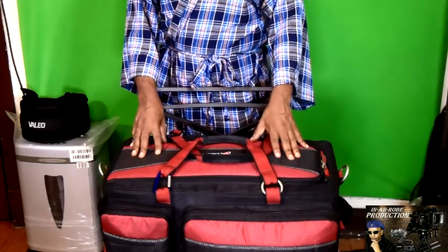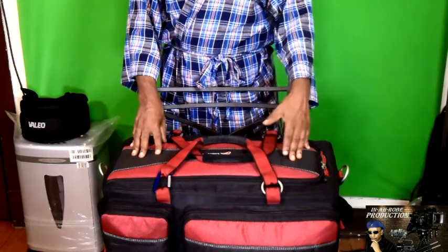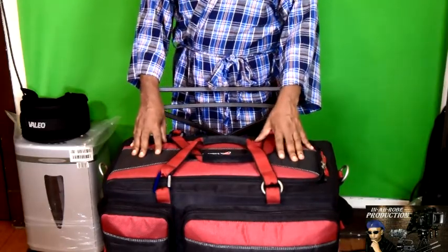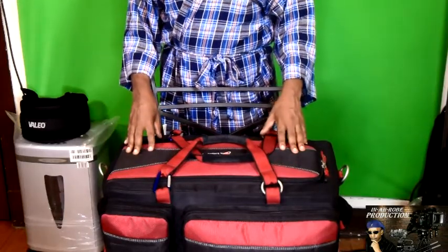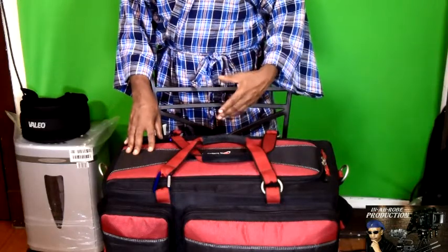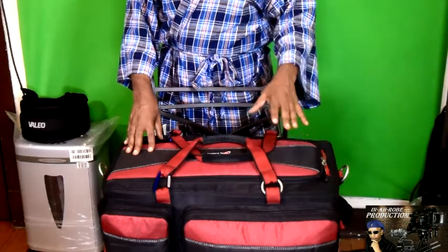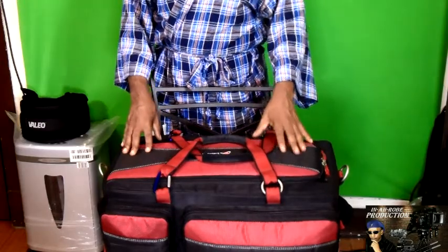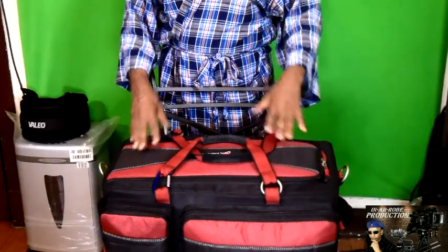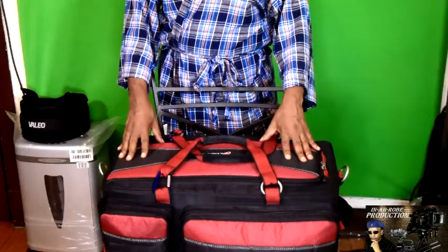They do have a smaller version of this, and I chose to go with the big one. Do I recommend this bag? Yes, I do. I recommend the large one because if you have a rig system, or just a camera — a video camera and your DSLR — and you want to protect your gear, I highly recommend this bag. If you're starting off with the base unit of your rig system and you want a bag that could grow with your rig system, this bag is perfect for it.